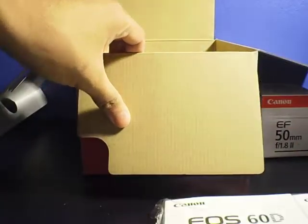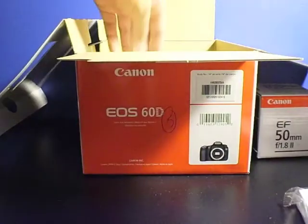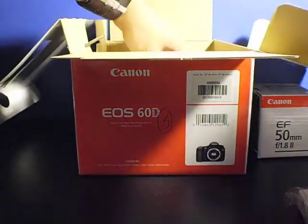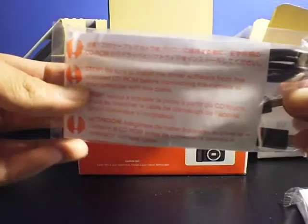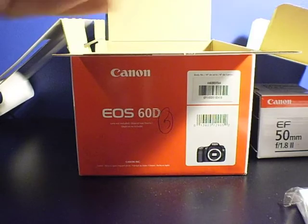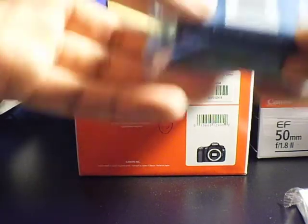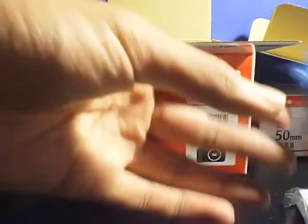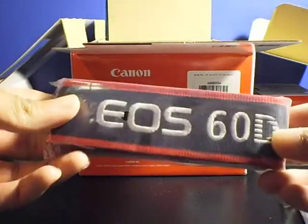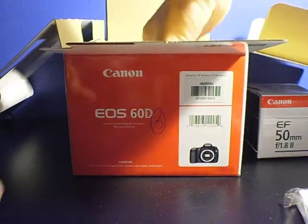Now it's time to open up the box and get all the hardware and electronics. First up, we have the AV cables that plug into the side. There's also a mini USB to USB cable for connecting the camera to the computer, unless you have an SD card reader. And there's the battery charger — this plugs right into the wall, you don't need an additional cable, but it's kind of a hog for the outlet. We have the LPE6 battery. And the EO60D neck strap — really nice, embroidered all over.